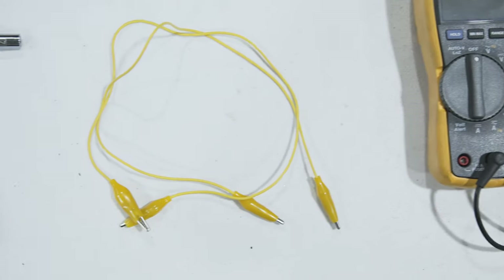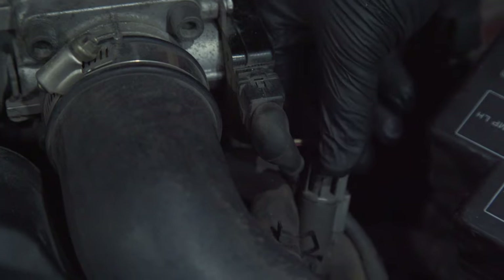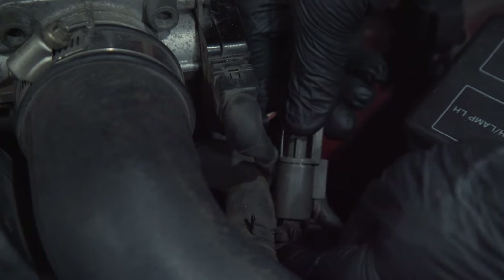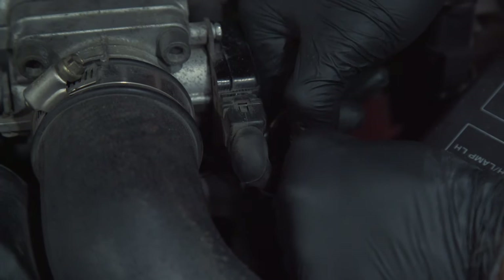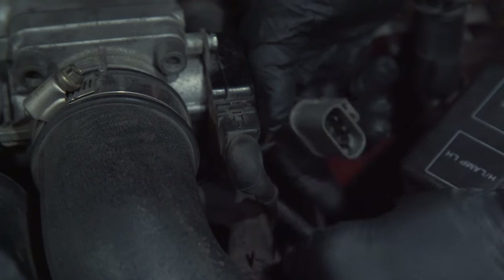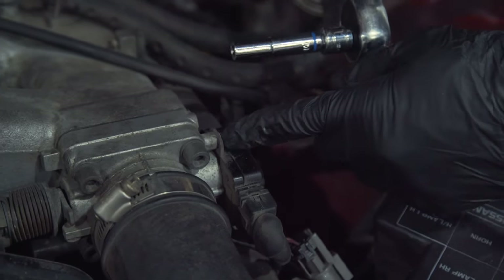You'll also need a couple alligator clips and a seven millimeter ratcheting wrench or socket. The first thing we need to do is disconnect the gray oval connector to the throttle position sensor. It's pretty straightforward — you just push down on the tab and then pull it apart. It's kind of tight, and if it's never been off before it'll be snug, but that's all there is to it.